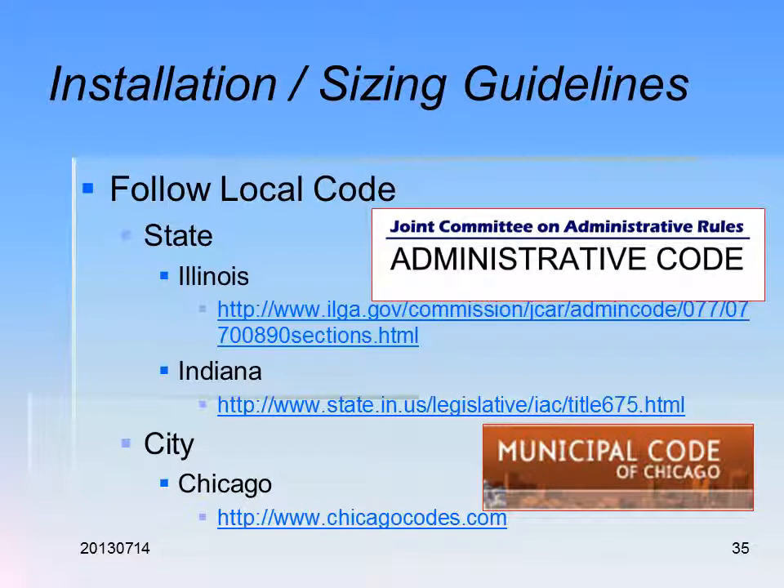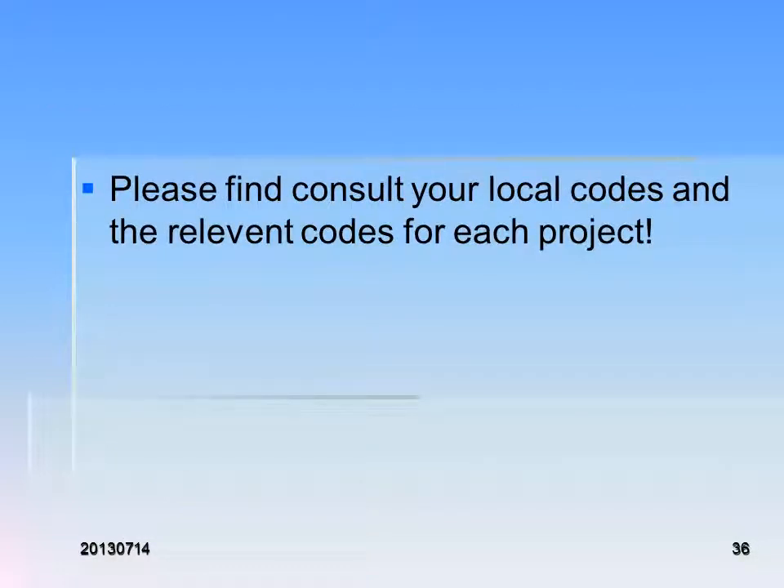We have installation and sizing guidelines in the codes. In our area we use Illinois, Indiana, and Chicago codes. You might use ICC or IAPMO — the International Plumbing Code, the Uniform Plumbing Code, or the National code depending on where you are. Always make sure you're using the right code for the project. Please consult your local codes and the relevant codes for each project.